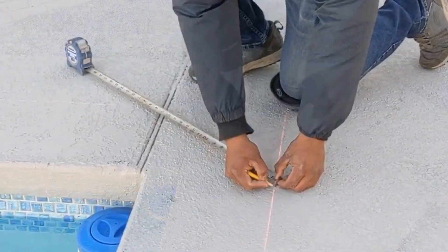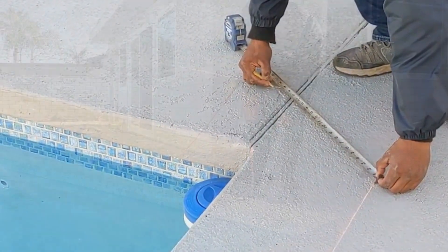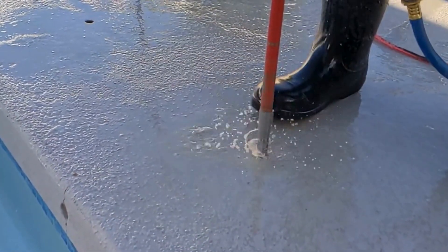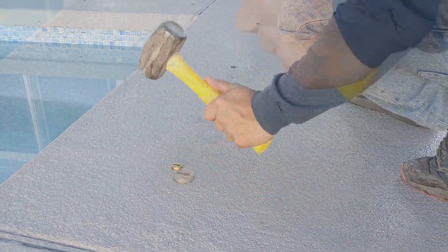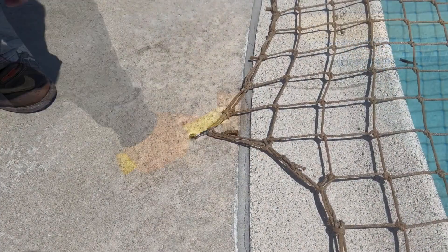Begin by determining the layout and the anchor placement. You will need to drill the deck using a 3/4 inch hammer drill, although a core drill is preferred. Once the core is removed, insert the brass keyhole anchor into the hole, ensuring that the narrow section of the keyhole faces the pool.